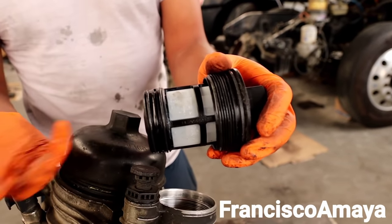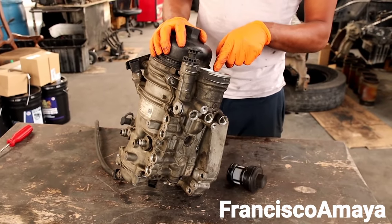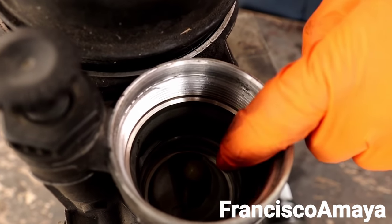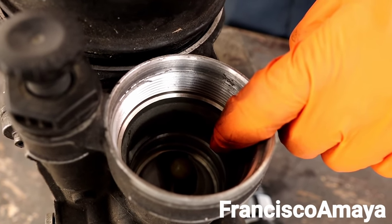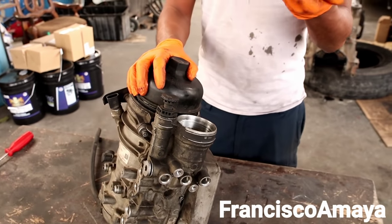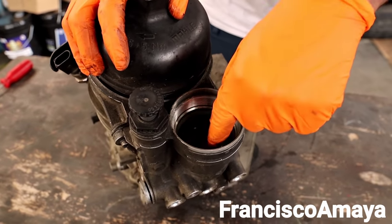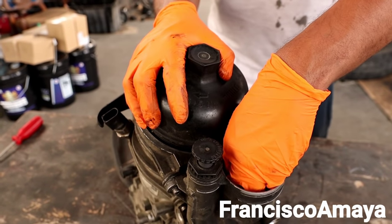As soon as you open this, there is one check valve right here — you can see that little valve right there. That is a check valve. To see if it's working, every time you open this to replace the fuel filters, you have to make sure that fuel stays in here. If fuel drains completely right away as soon as you remove this filter, that means that check valve is not good.